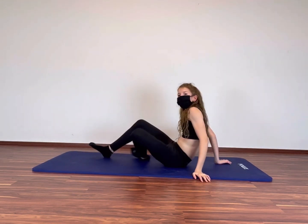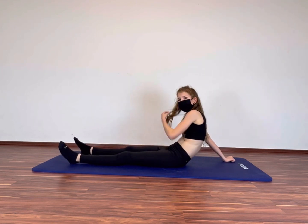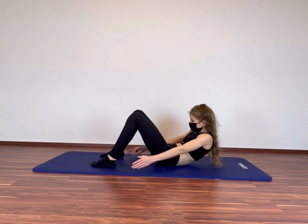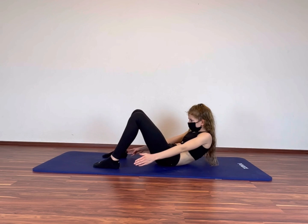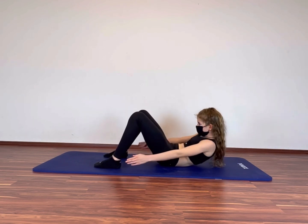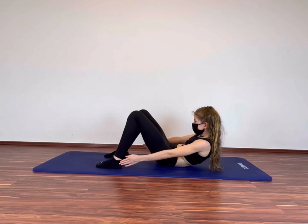So turn around again and get ready for heel touches! 5, 4, 3, 2, 1. You can do it! Let's go! Kill your abs!